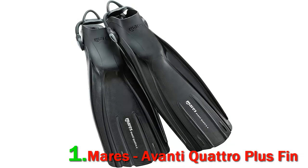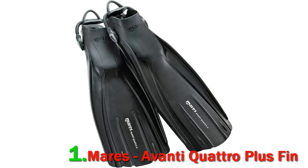Number one: the Mares Avanti Quattro Plus fin. The Avanti Quattro Plus are snorkeling fins manufactured by Mares. Even though they are not fancy, they are the Mares Avanti Quattro Plus open heel bungee strap fin, suited for any of your snorkeling expeditions. They provide the snorkeler with good thrust and help in reducing fatigue.